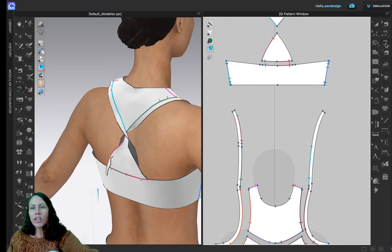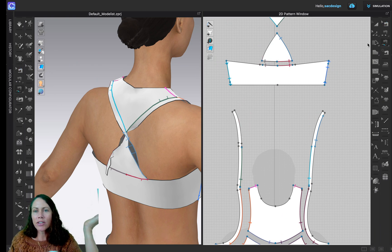Then I'll use the free sewing tool — click, click, click, click. Great, let's do the other side as well. Delete, delete — I'll use the edit tool to delete. Now I can go back to the free sewing — click, click, click.